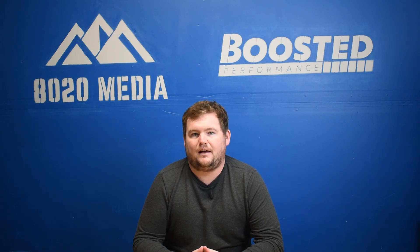Hey everyone, this is Zach with 8020 Media, back today with another common problems guide. Today we're going to be focusing on the BMW N55 3.0-liter inline-six single turbocharged engine.